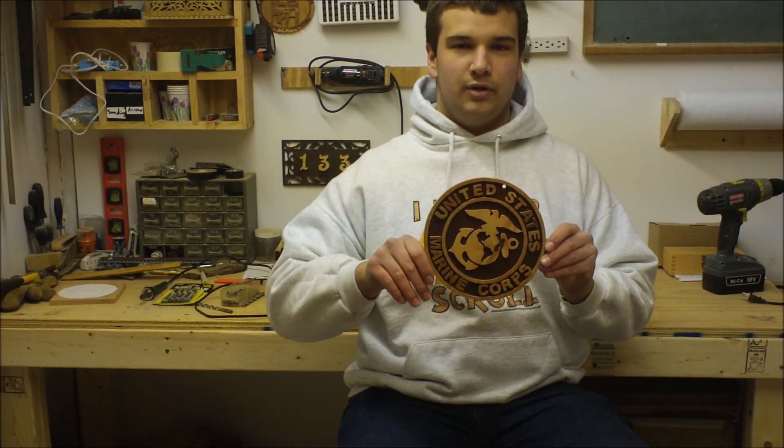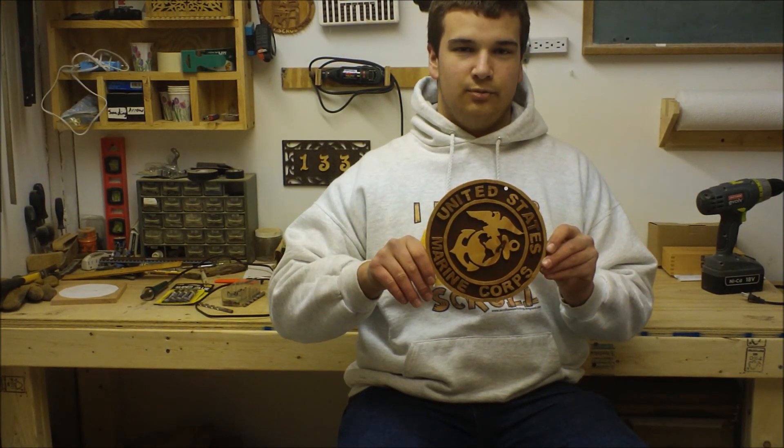Welcome to the Country Scroller. I'm Dustin, and we're going to be making this United States Marine Corps sign. Stay tuned.